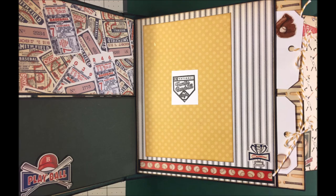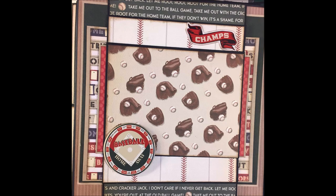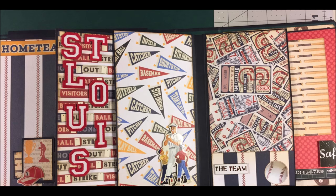I'll tell you what you can do: take me out to the ballgame, take me out with the crowd. Oh, buy me some peanuts and cracker jacks. I don't care if I never get back. Let me root, root, root for the home team. If they don't win it's a shame, for it's one, two, three strikes around at the old ballgame.